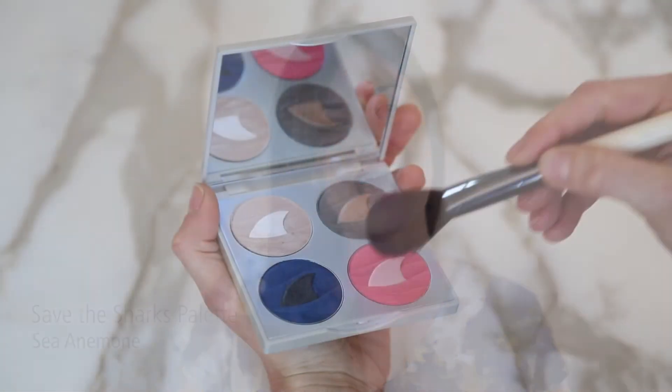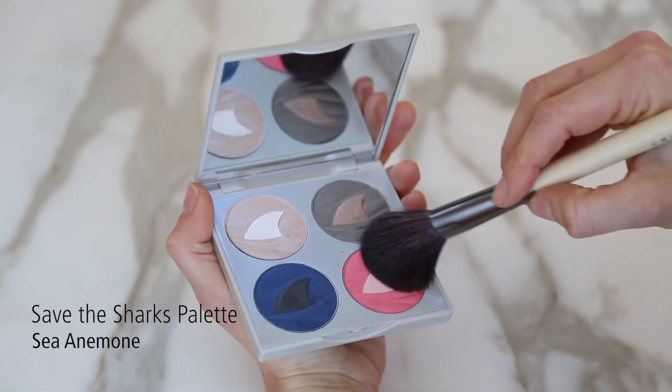I've finished the eye with two coats of Faux Seals Mascara. Now apply Sea Anatomy to the apples of your cheeks using your cheek brush.